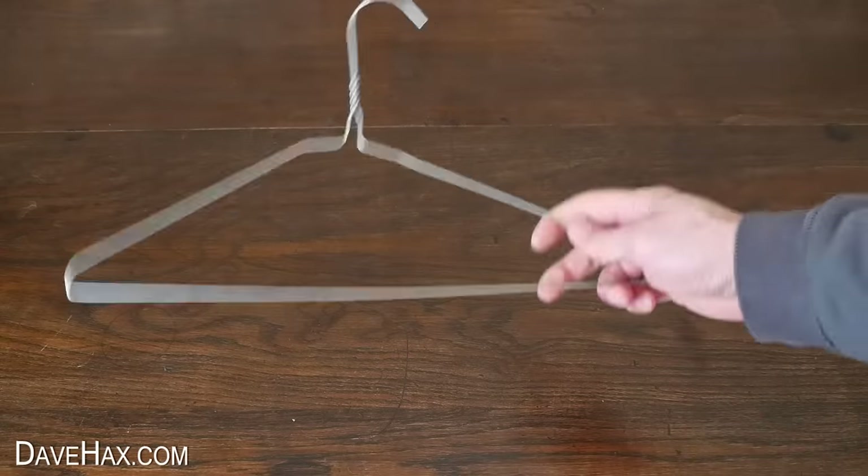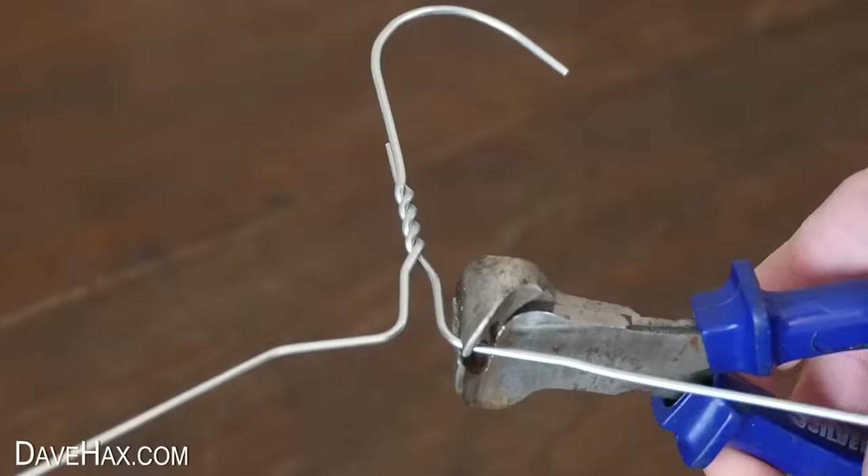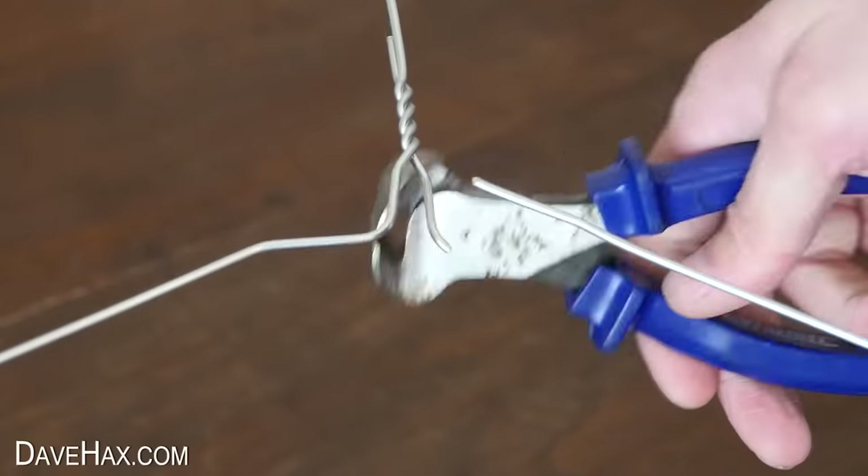Start by taking your hanger and use some snips to cut the hook off like this.